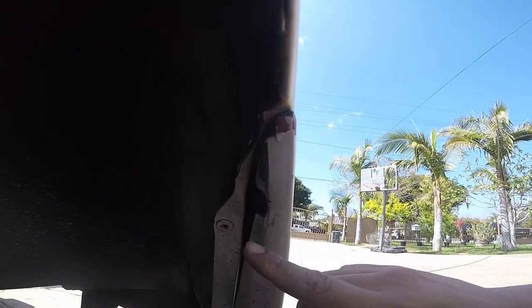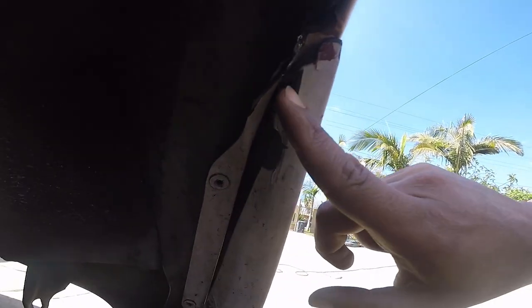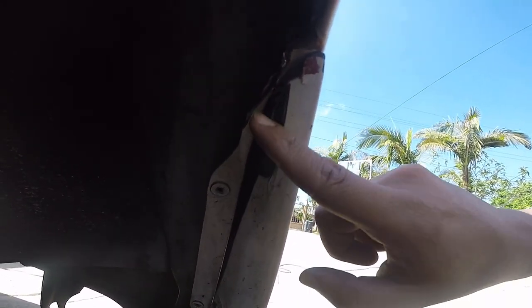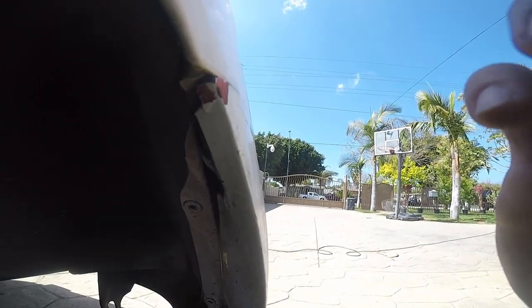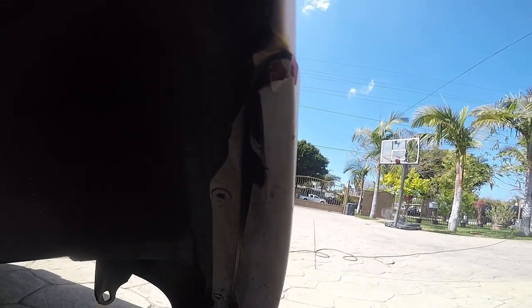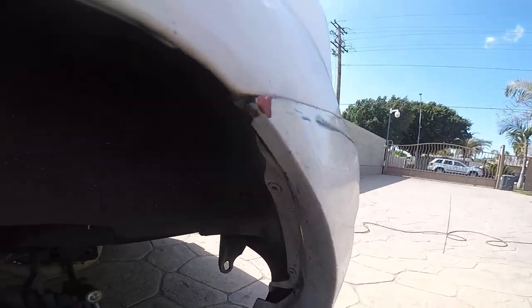There it is — I cut it off just a little bit so it won't scrape anymore. It might still scrape a little bit from the bumper, so we'll find out. I'm going to spray it with a little paint so it doesn't get rusty, and call it a day. Then I need to do the other side — I forgot about that one.